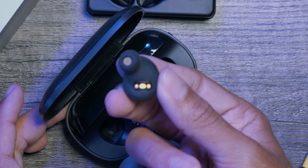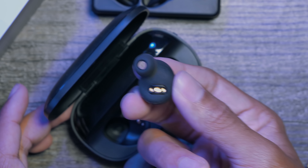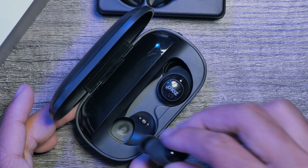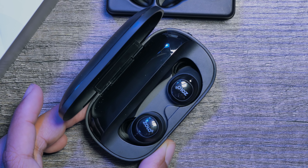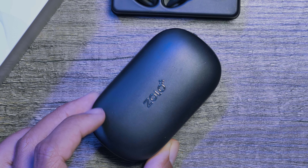Hey guys, it's Jeff and today we are checking out the Liberty Total Wireless Headphones from Anker. Featuring a very similar technology to the Apple AirPods, yet for a cheaper price, let's see if they are worth a try.